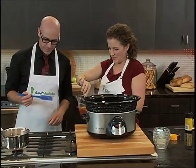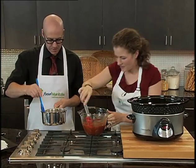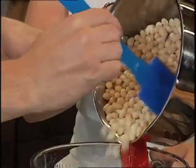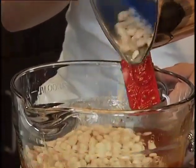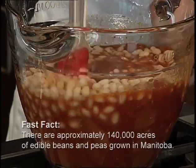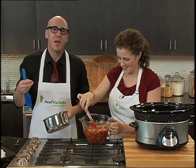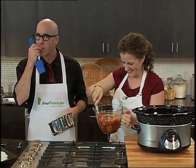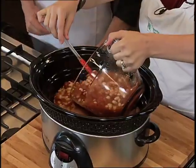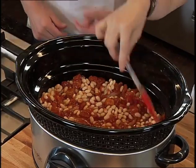So let's start mixing this up, and to this mixture you're going to add those white beans. Stir it up — you can kind of smell all the flavours. Smells pretty good. These are actually navy beans but they're white in colour. They're also called white pea beans. They look like white peas, but they're beans. Now basically you just pour this stuff on top, put the lid on, and set it and forget it.